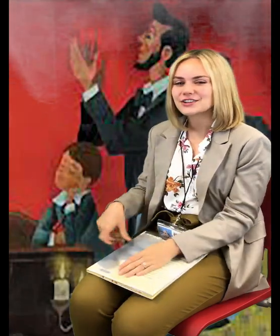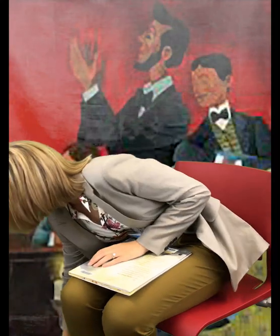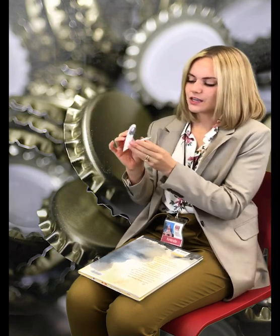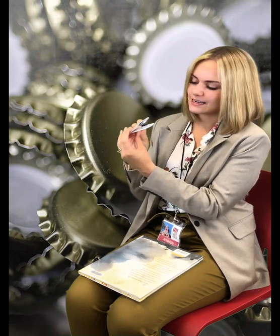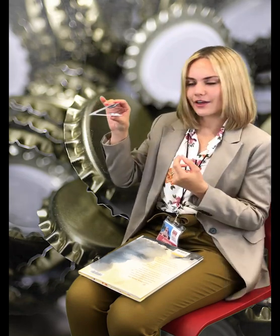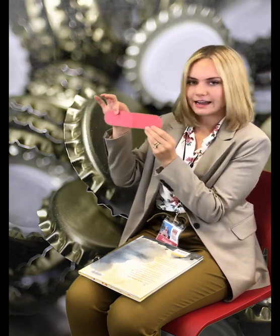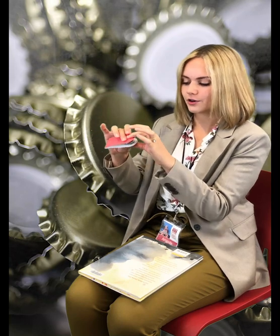Now I'll show you a craft that you can make at home. Here I've made some castanets, which are a musical instrument that make a clapping sound. You can make this by cutting some cardstock or thin cardboard into this shape and folding it in half. Then glue two bottle caps so that they can clap together, and you can decorate it with paper, stickers, markers, or crayons. Then you'll have a musical instrument!